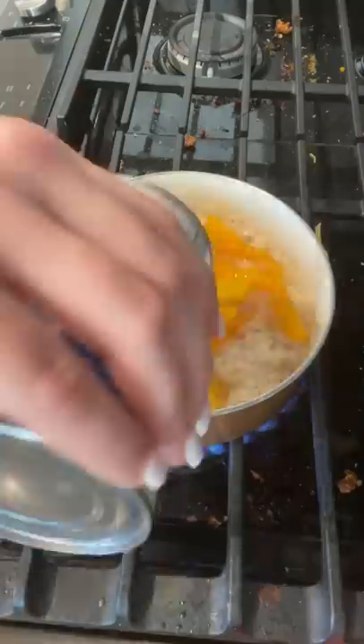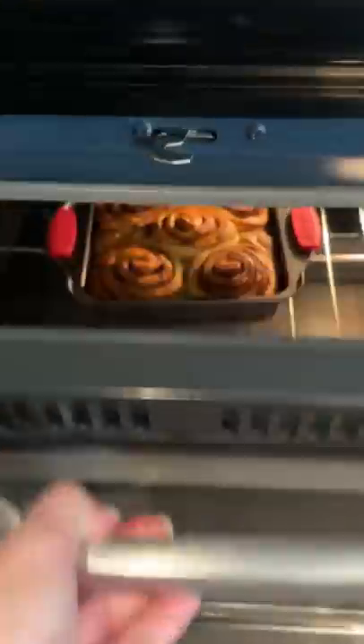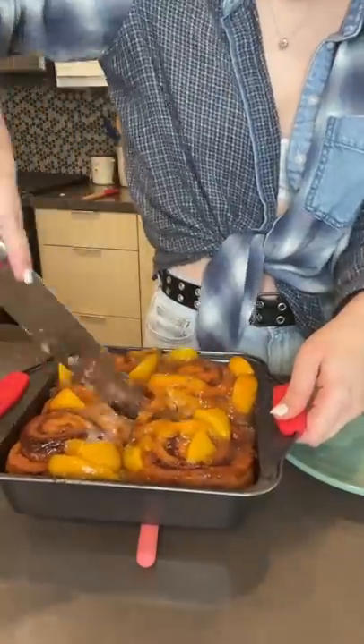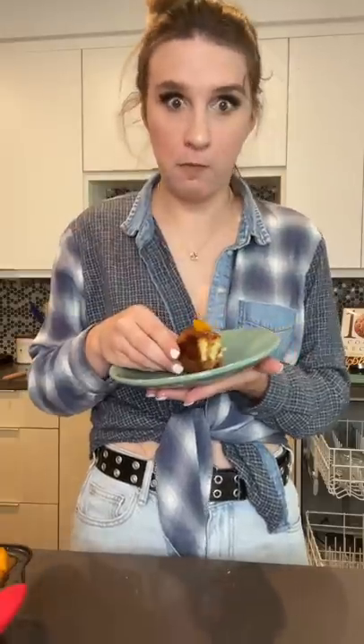While that was cooking, I browned some butter and caramelized my peaches. When my cinnamon roll cookies were finished baking, I poured my caramelized peaches on top and gave it a try. Ten out of ten.